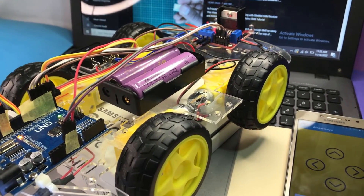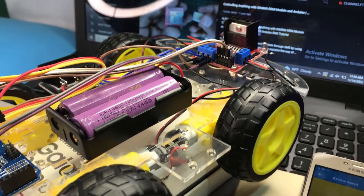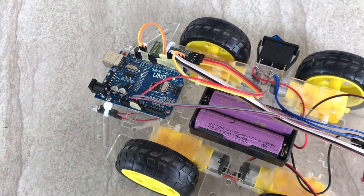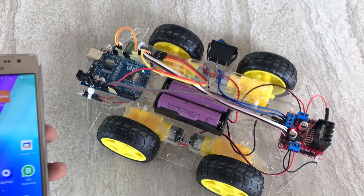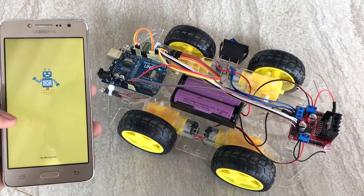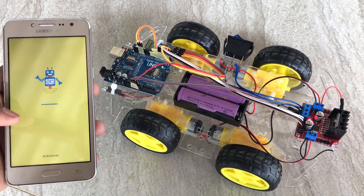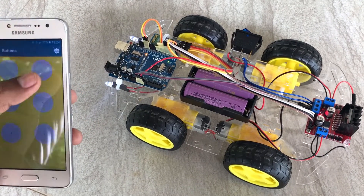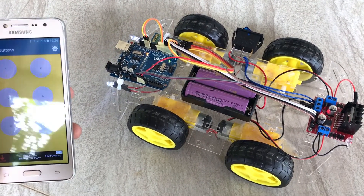Hi, this video will show you a simple Bluetooth controlled car designed using the Arduino platform. I will open this Android application called Arduino Blue Control to control the car. You can see that we can control its front and tail LEDs by pressing button 1 and button 2.